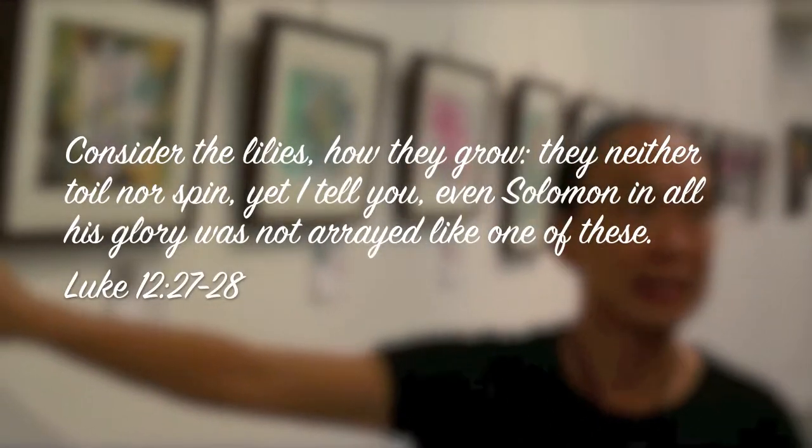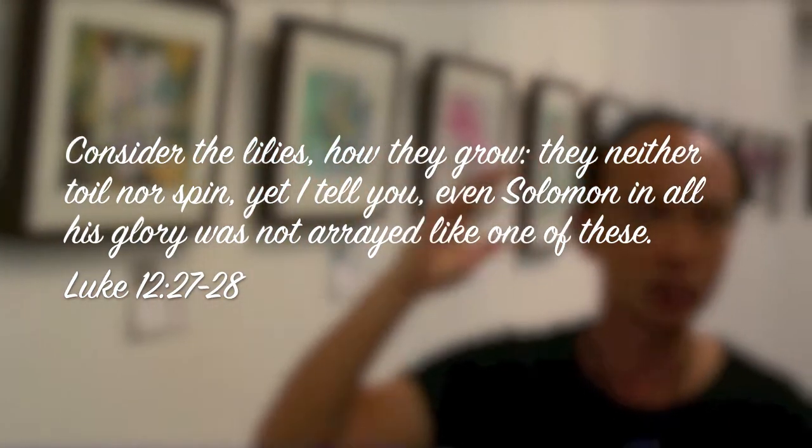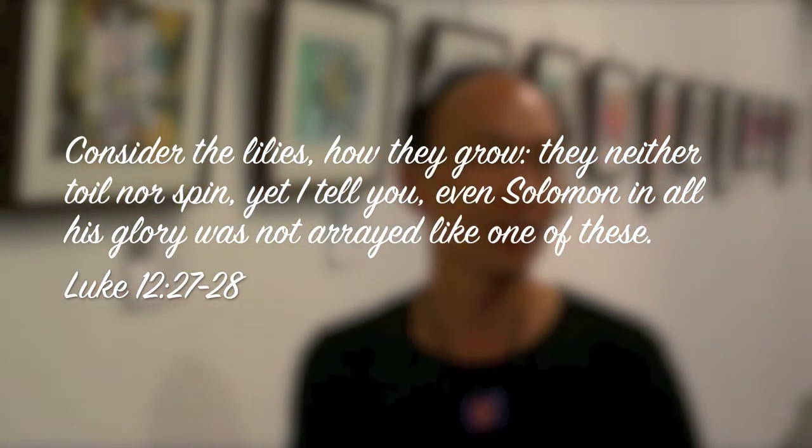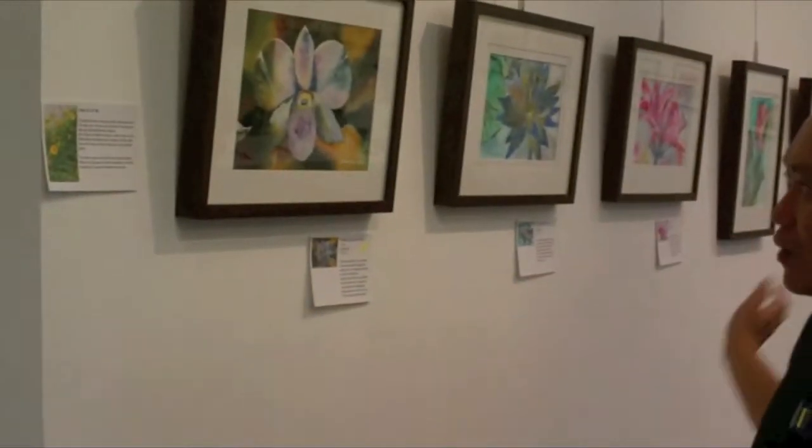Everything that God made — animals, ladies — are just amazing. Solomon in all his glory can't compete. You look at all the flowers — they're all sort of a little meditation, and actually of the whole idea in some ways.